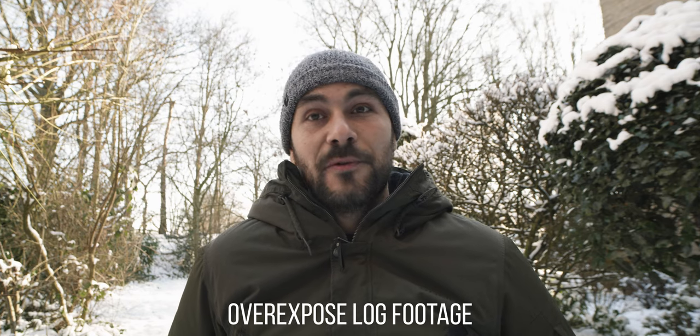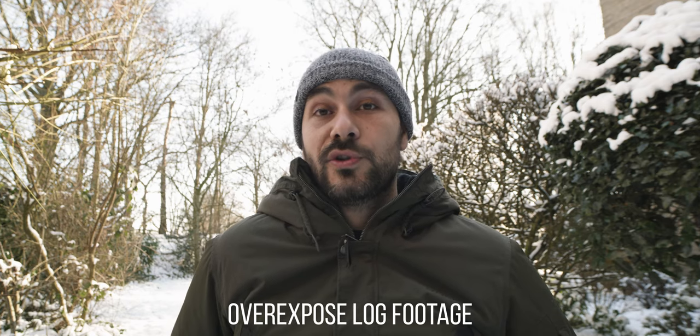The answer is pretty simple: I always overexpose my footage by at least one or two stops.